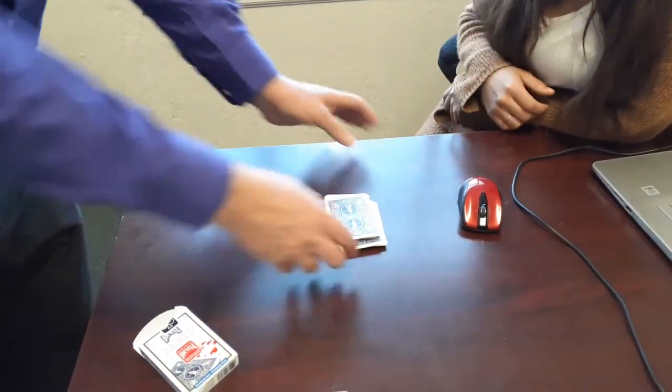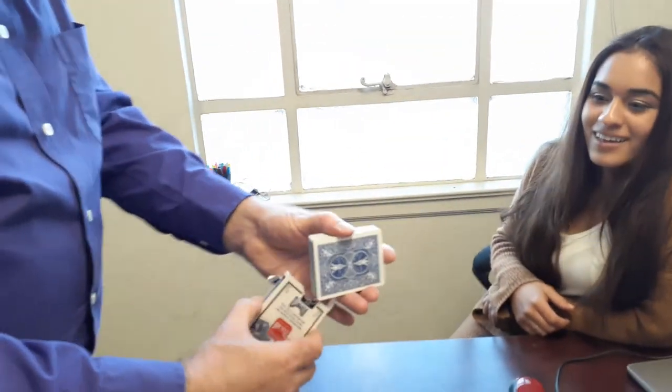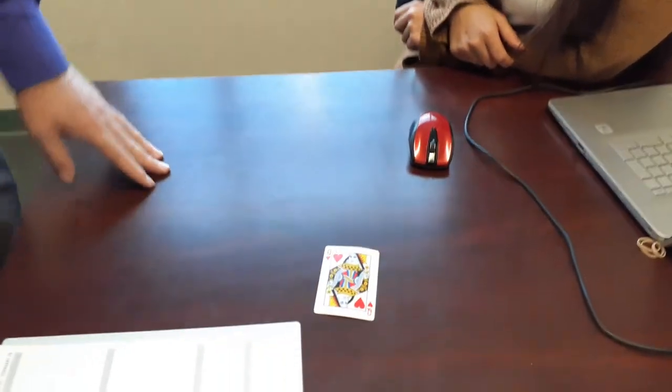So I'm forcing her to choose the Queen of Hearts. And then when she picks it up to look at her card, she'll see that it's the Queen of Hearts. And then if the trick didn't have the first out — which is getting lucky and having the person name the card — I show that the entire deck goes back in here in my pocket. And I ask Brie, where's your card? In your pocket. And then I would just show that the duplicate is right there.